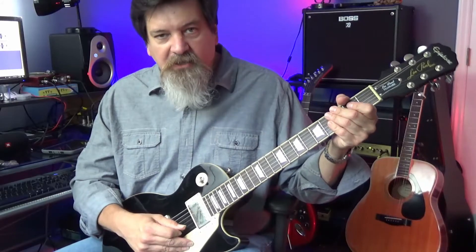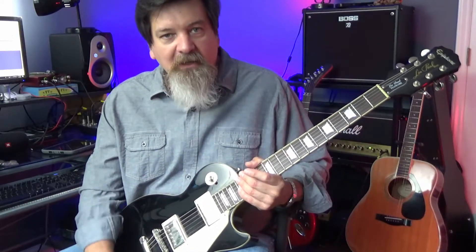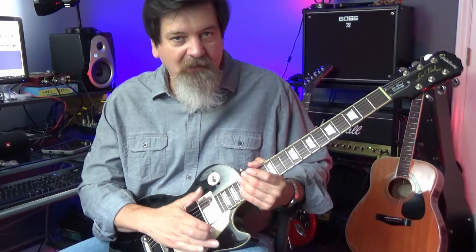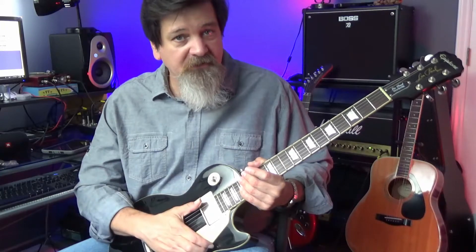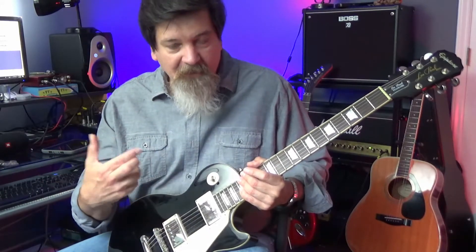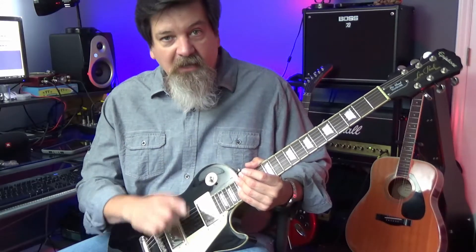It plays great, sounds great — again, three hundred dollars. If you have any comments or suggestions, if you've tried some of these and had luck with them or didn't, or maybe you've done some upgrades or have suggestions for different pickup combinations, leave that in the comments below. Until next time, keep practicing.